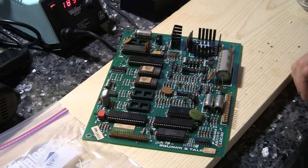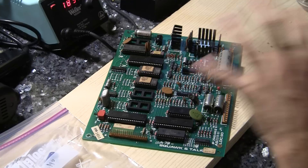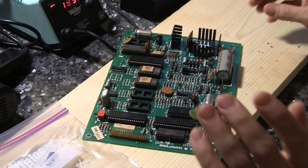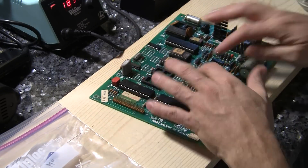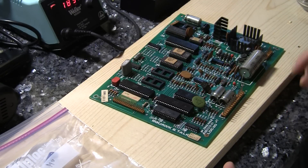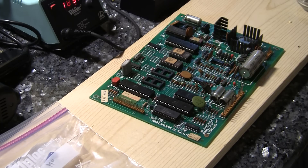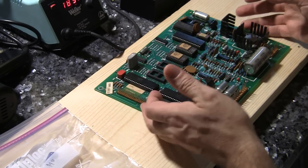It's always best to try the less invasive approach first before diving into any of the components. Now what I'm going to do, just because I've got the parts, is replace the capacitors on this board. You can buy a kit online and it'll only cost you about seven or eight bucks, and you can get all the capacitors.